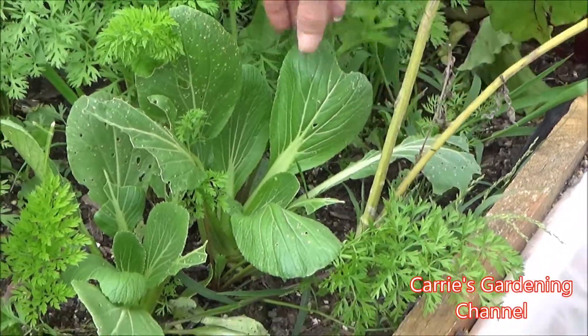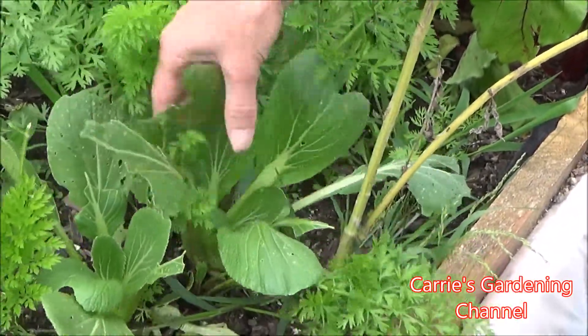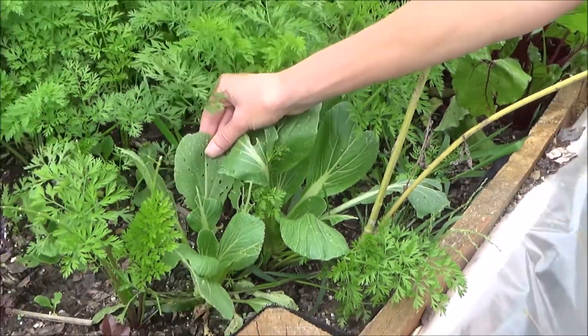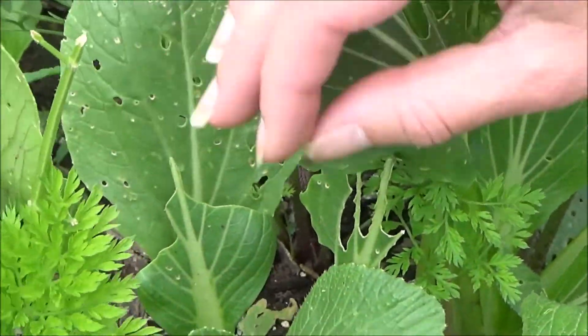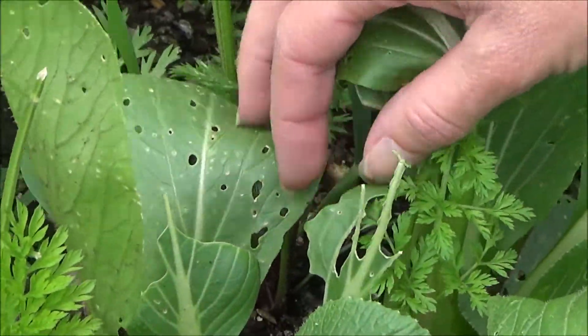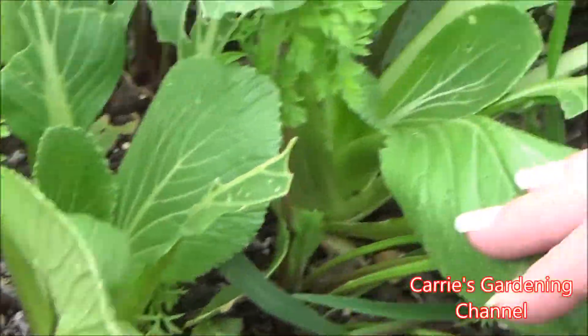Another alternative to lettuce is bok choy. Here's a bok choy here, and here's one over here. Now, leaf hoppers, flea beetles, and grasshoppers love to eat your bok choy. So if you have an insect cover to put over it, go ahead and put that over it. You'll find cabbage worms on this too — it's just something that they love to go after.